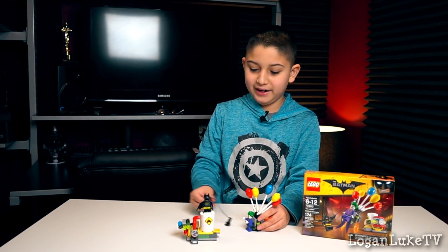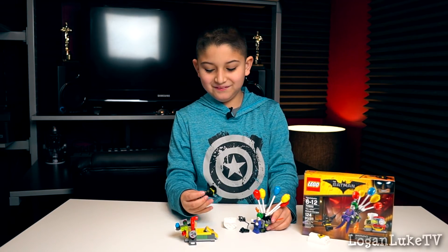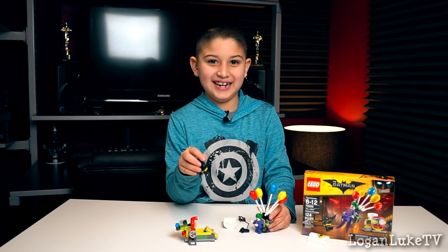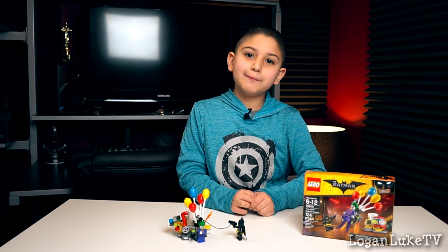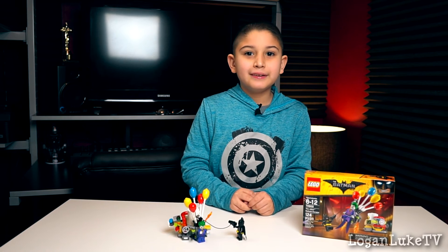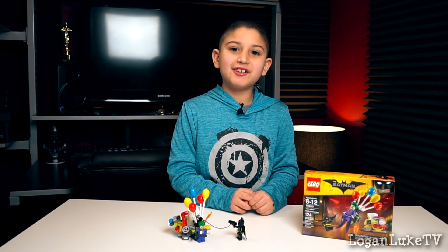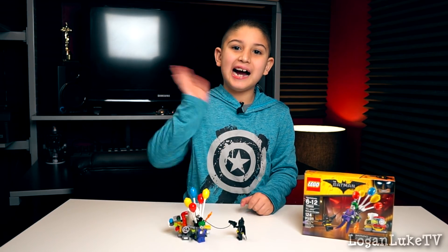I'm gonna blow you up Batman! Batman's not happy about that. And that was the Lego Batman movie play set, the Joker Balloon Escape. Don't forget to like, comment, and share, and please subscribe. See you next time. Bye!